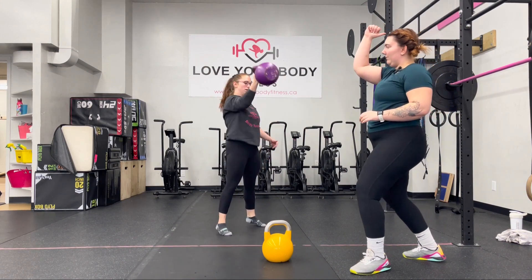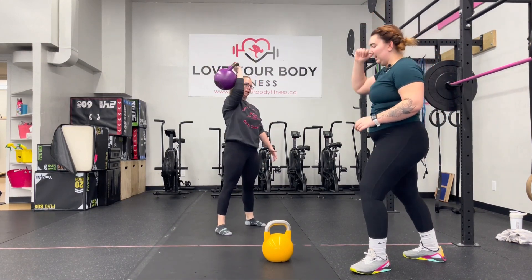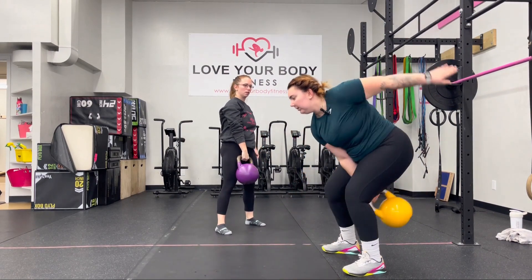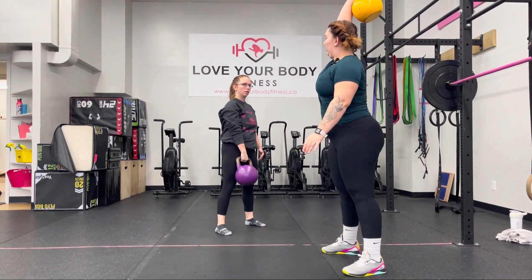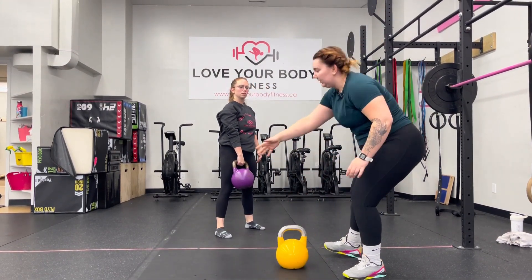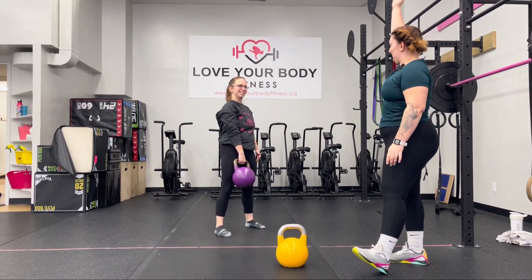For Josie, she's starting to weave a bit at the top where she has to press it up. So I want her to think about squeezing through her left glute, driving it up forward so her arm can extend — almost like you're going from a cooked spaghetti noodle to an uncooked spaghetti noodle.